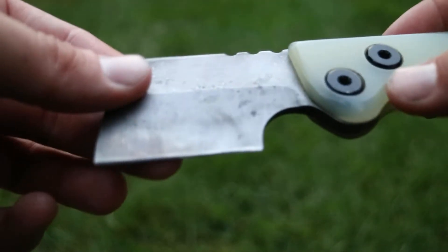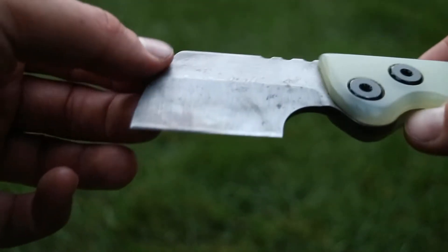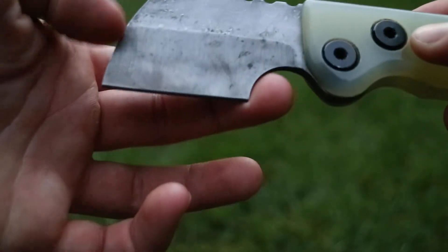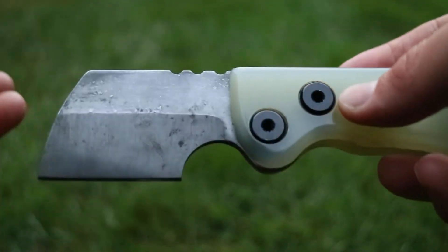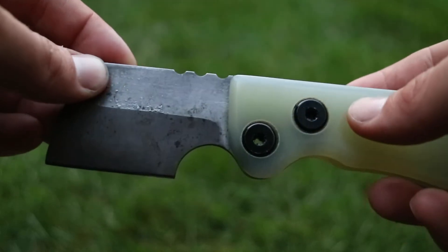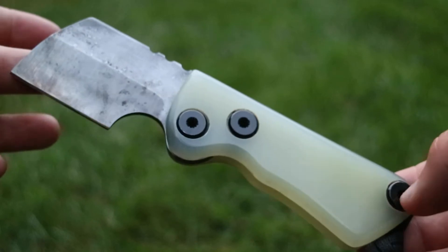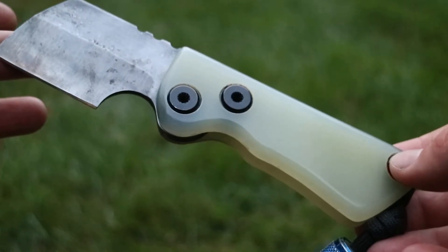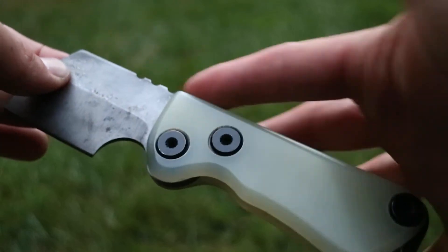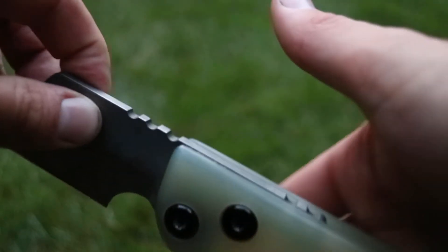The edge is shaving sharp — there's a two-inch cutting edge and a two-and-a-half inch blade overall. You might be wondering why there's such a big finger choil, and that's because I decided it would be more important to have a finger choil rather than a little bit of extra blade length, simply because it allows me to be more comfortable with the knife and use it harder. The tang comes very far into your palm when holding it.